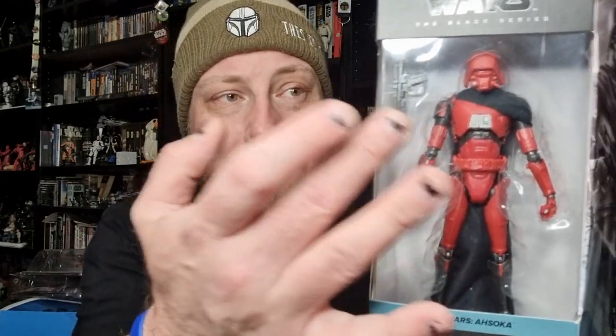I do intend on getting a second one of the vintage version, which I have reviewed — I'll put a link at the end of the video for the vintage version. I'd like to get a second one of that because he does come with the staff. This one obviously only comes with a gun — it should have come with a staff. For my other HK-87s I actually used the Magna Guard extra Force Pikes, so I'll get one of those and show you how it looks on this droid.